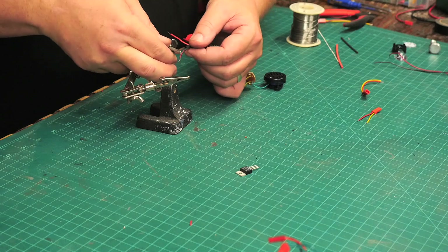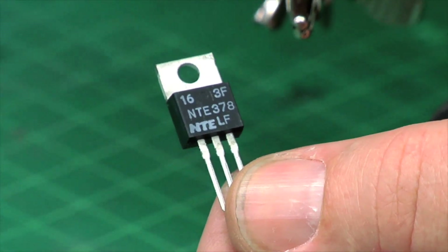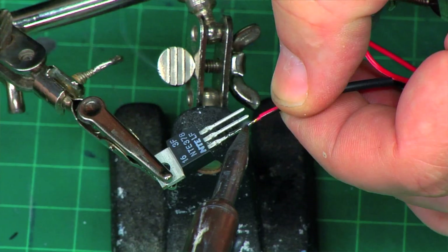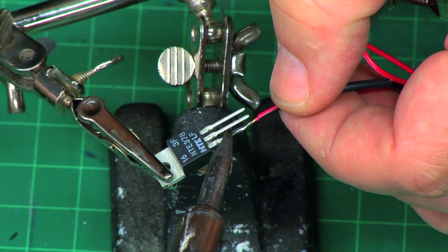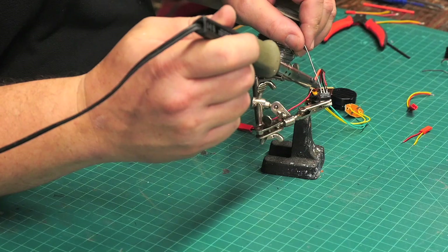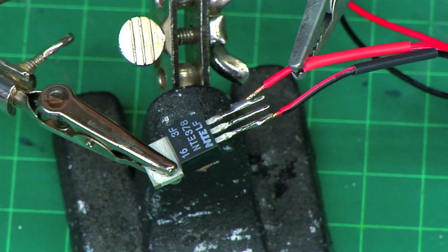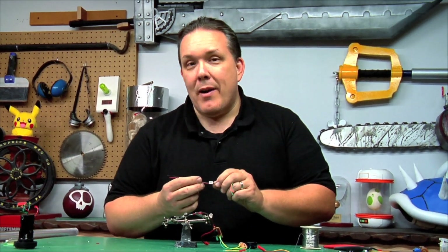I'm adding heat shrink tubing so once all this is inside the saber the wires won't short each other out. The PNP type power transistor actually has an orientation — we need to make sure we hook up the right wires to the right leg. With the three legs, I need to take the negative from the LED lead off the circuit board and attach it to the outside leg. The other outside leg is where I'm gonna hook up the positive lead directly from the power pack, and when it switches it'll be sending that out the middle leg to my new high-power LED.